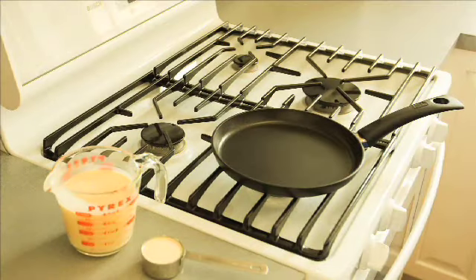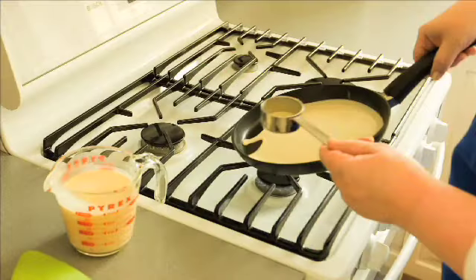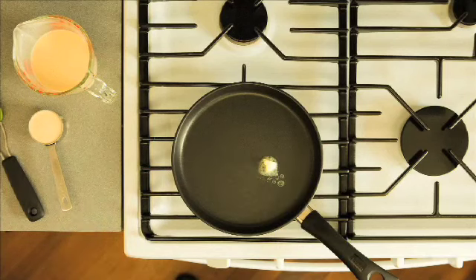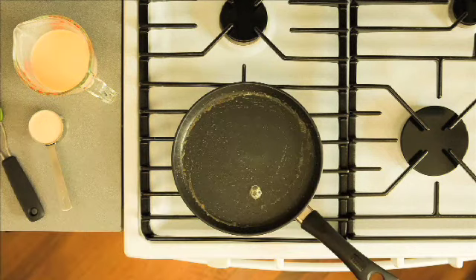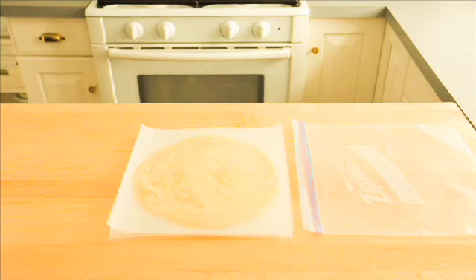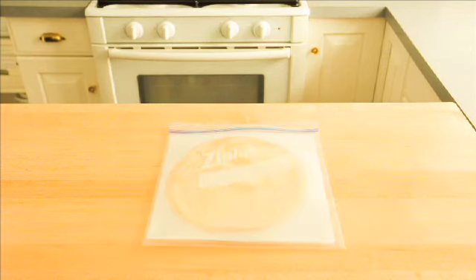Remove the crepe from the pan and place it on a cooling rack while you continue to make more crepes with the remaining batter. Add more butter to the pan if the batter starts to stick. To store leftover crepes, stack them between squares of wax paper in a zip-lock bag in the refrigerator for up to three days, or frozen for up to two months.